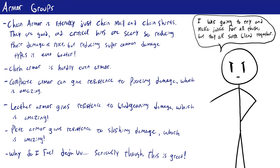Leather armor works similarly to composite armor, where the leather helps disperse bludgeoning damage. You gain constant resistance to bludgeoning damage equal to 1 plus the potency modifier for medium armor and 2 plus the potency modifier for heavy armor. Just as with composite armor, bludgeoning is a very common damage type, so this resistance is going to be great.